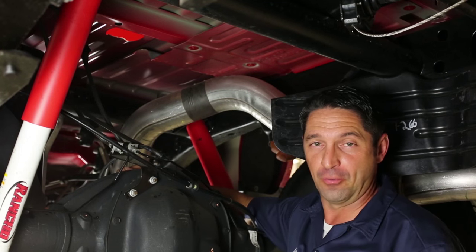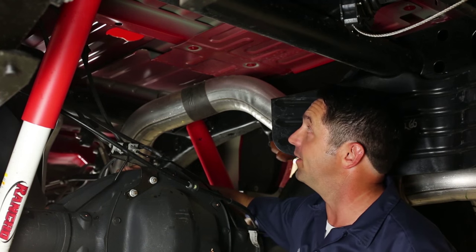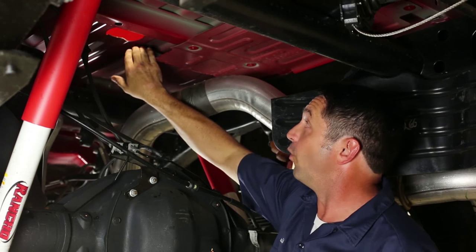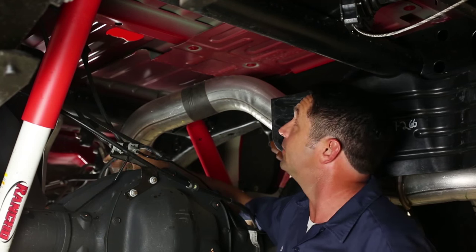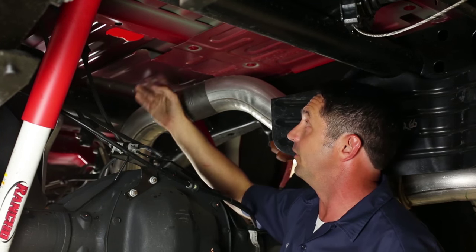When installing the B&W turnover ball, you're going to run across some truck models that have a heat shield that will be in your way. Some trucks will have it, some won't. On Ford model pickup trucks, the heat shield is as simple as grabbing hold of it and peeling it off — it's just stuck on with an adhesive. On this GM product, you'll see an aluminum heat shield that will be in the way.